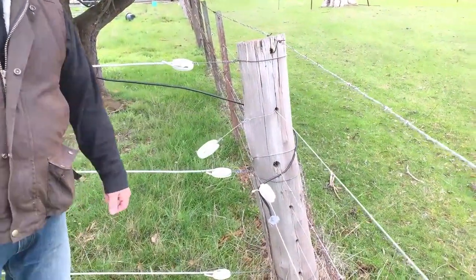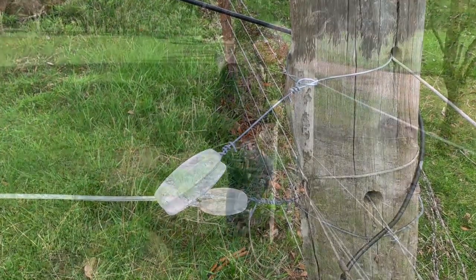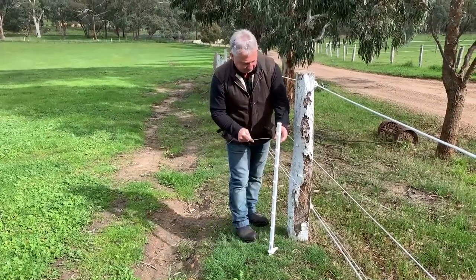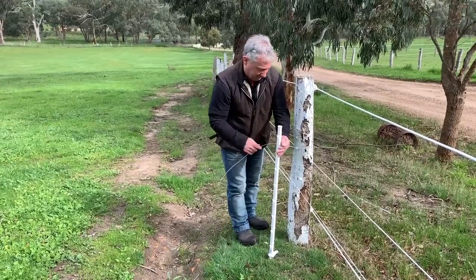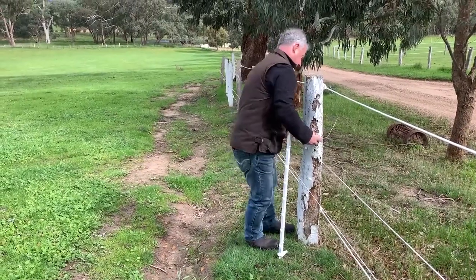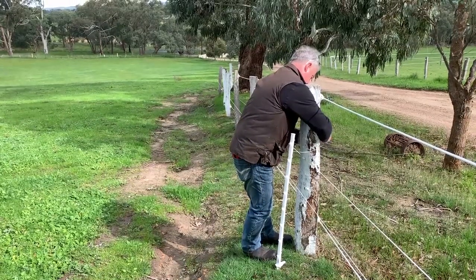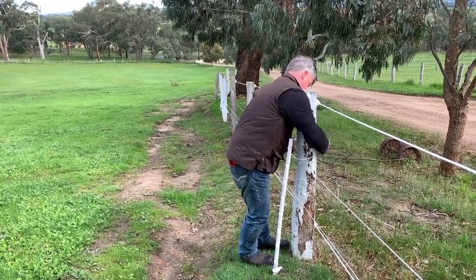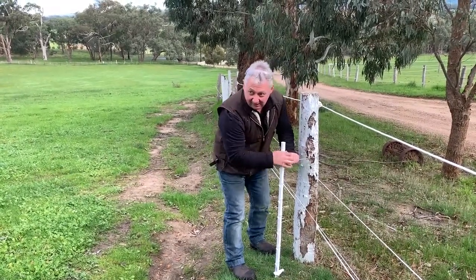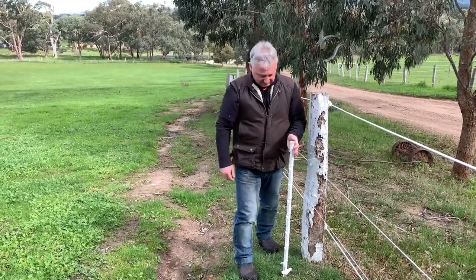Now we'll start laying out our posts. What I've done there — we've actually made this strain point out of a tread-in post, so my three-wire fence is going to run across.